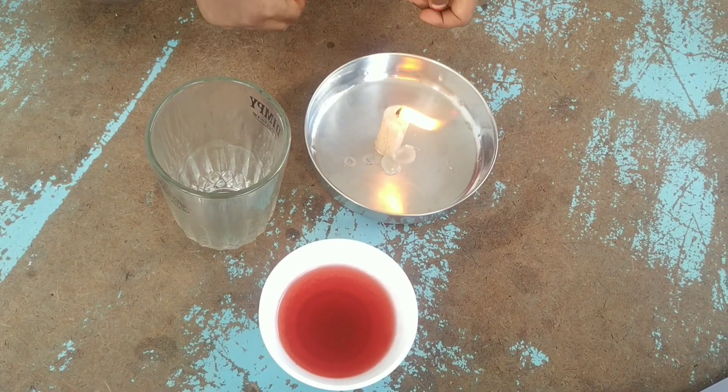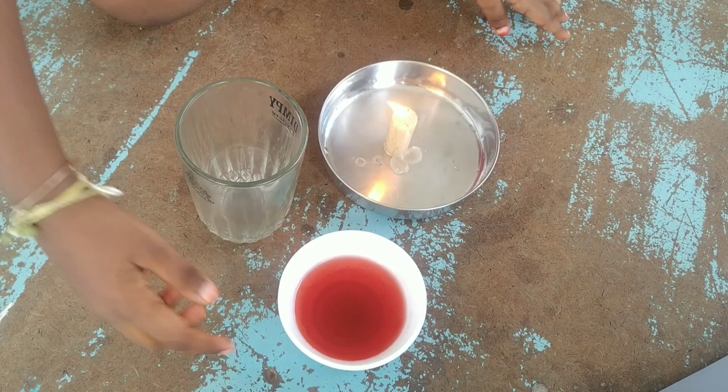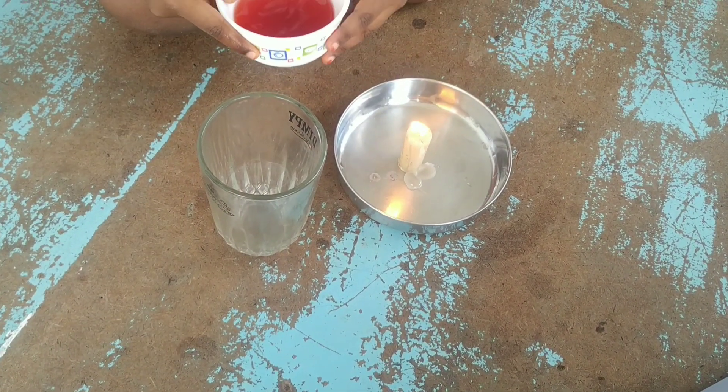Let's do the experiment. After the experiment I am going to give another speech. Let's take a candle and light it. Now we need to mix the color into the water.